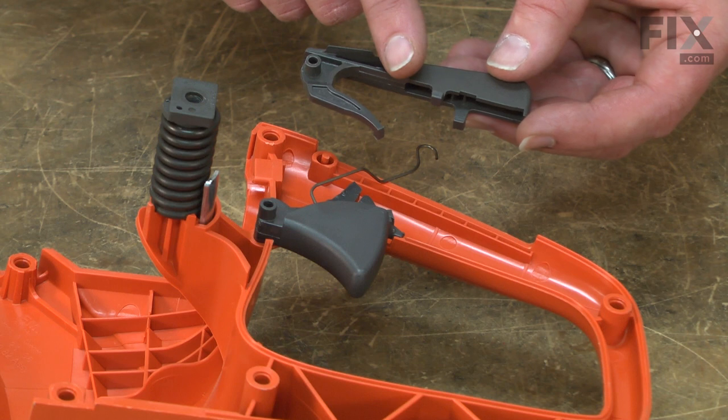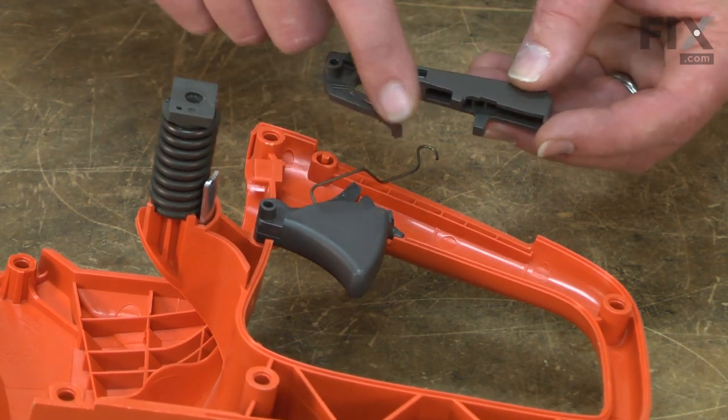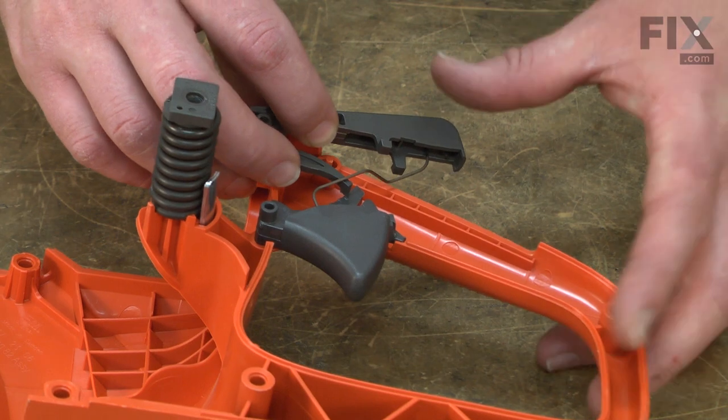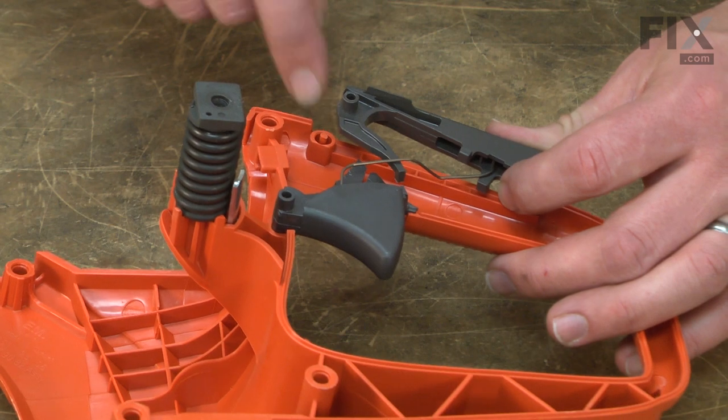I want to make sure that this tab on the back of the trigger is inside the housing. Now I'll reinstall the trigger lock. The spring wire needs to go on top of this tab. The end of the spring goes inside the trigger lock, and then the trigger lock mounts to this post.